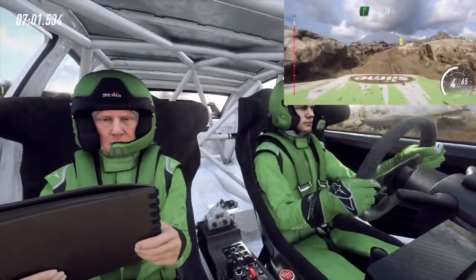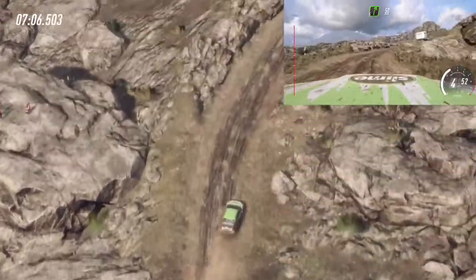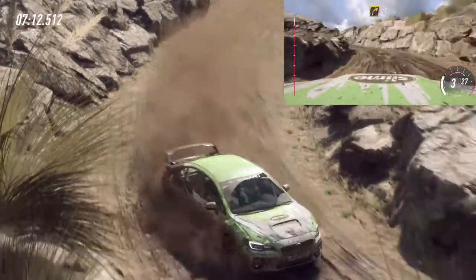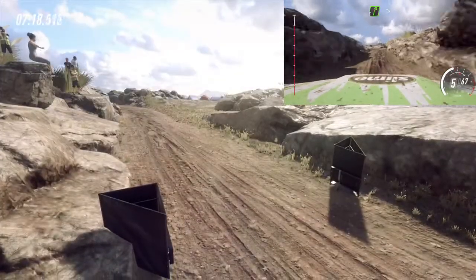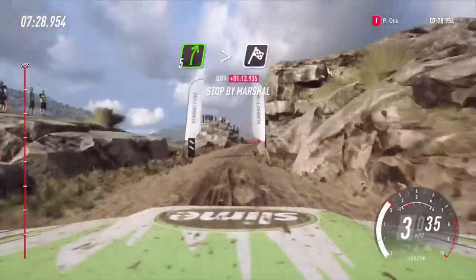Five right. Fifty, two left. Into three right, opens over crest. Thirty, five right long, over bump, tightens over crest, over finish, to stop. Well done.